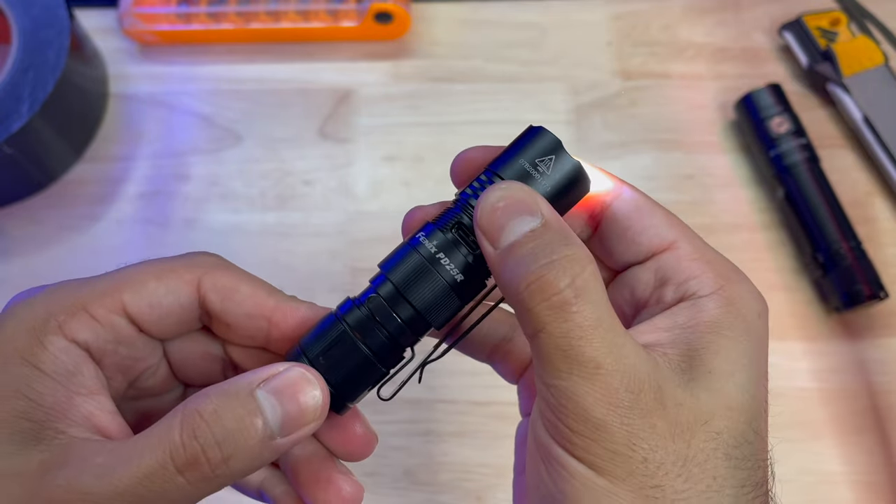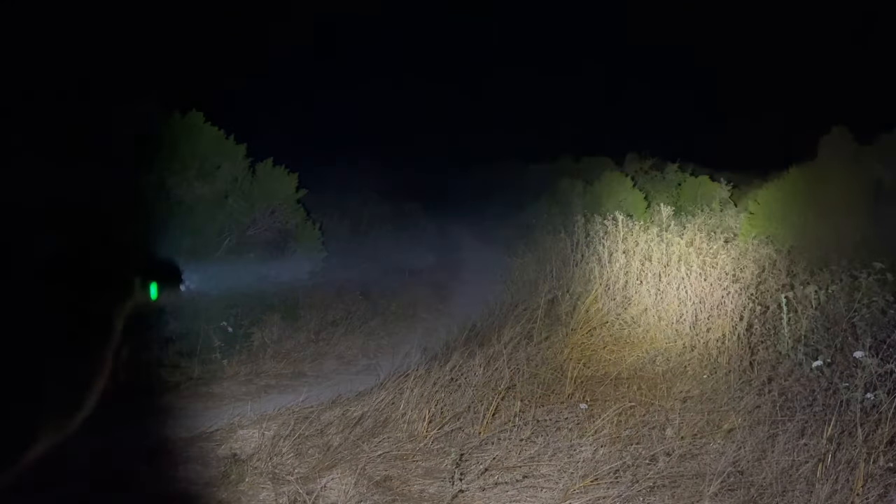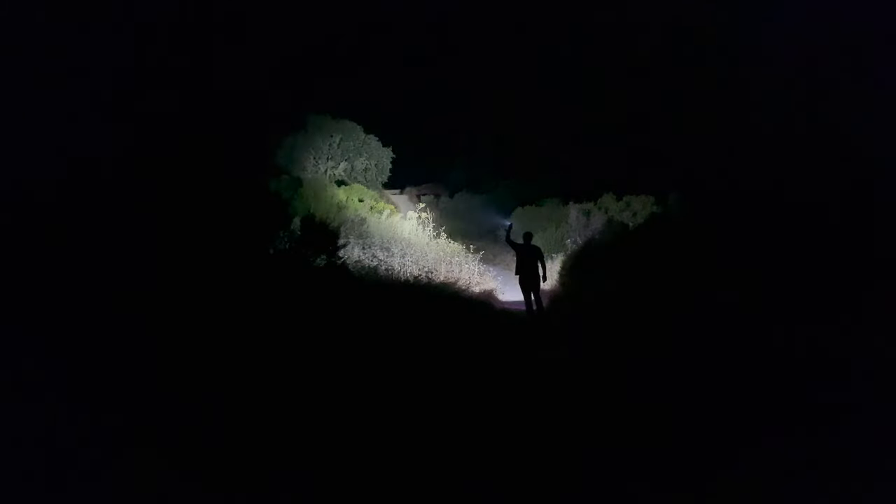Once charged, you have access to six different modes. Eco provides five lumens with 70 hours of runtime. Low is 30 lumens and offers 16 hours of runtime. Medium comes in at 150 lumens and runs for two hours and 50 minutes. High is 350 lumens and will go for 1.5 hours. Turbo punches out 800 lumens and 250 meters of beam distance and runs for 44 minutes. There is also a strobe function accessed by pressing the mode selector switch while the flashlight is on, giving you 800 lumens of flashing strobing light.